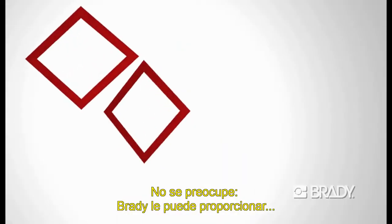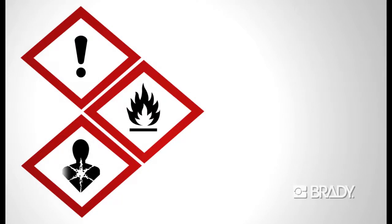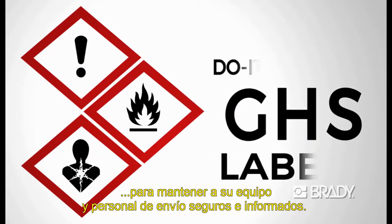Not to worry — Brady offers to help you arrive at your GHS labeling solution to keep your staff and shipping personnel safe and informed.